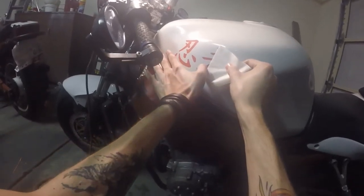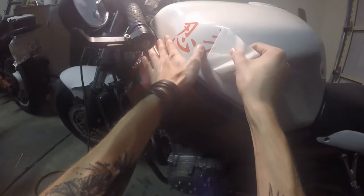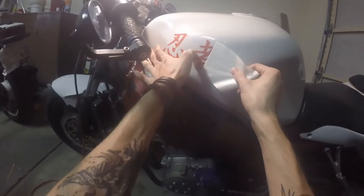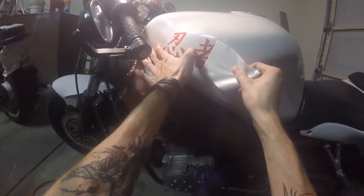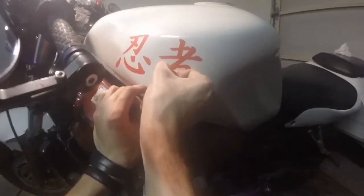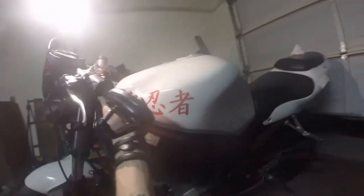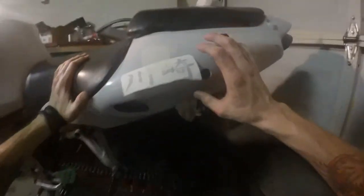Oh, got a little bubble in there — two little bubbles. I think it brings the whole bike kind of together, Japanese bike with kanji. Spot on — let me know what you guys think. Let's do the Kawasaki one now.